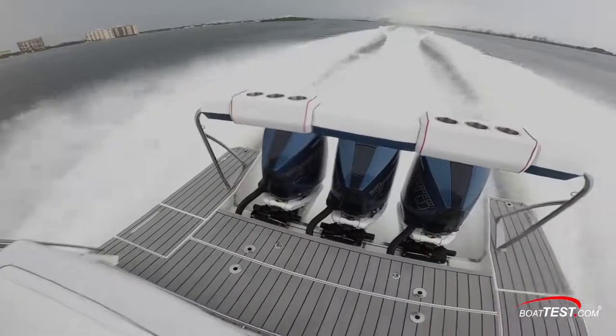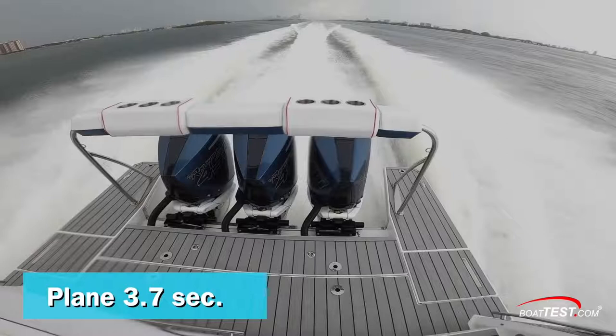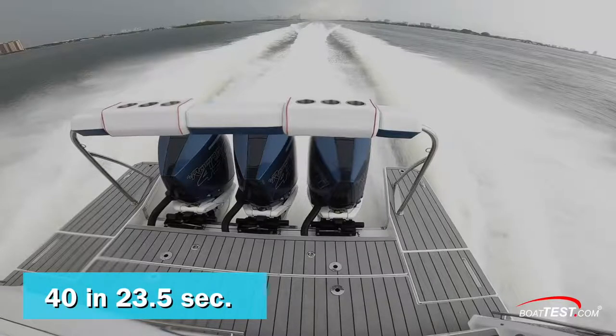She's quick to respond to the throttle, coming up on plane in an average of 3.7 seconds. Keeping the throttles to the stops brought us to 20 miles per hour in 9.7 seconds, 30 mph in 16.3, 40 mph in 23.5, and on through 50 miles per hour in an average of 35.9 seconds.